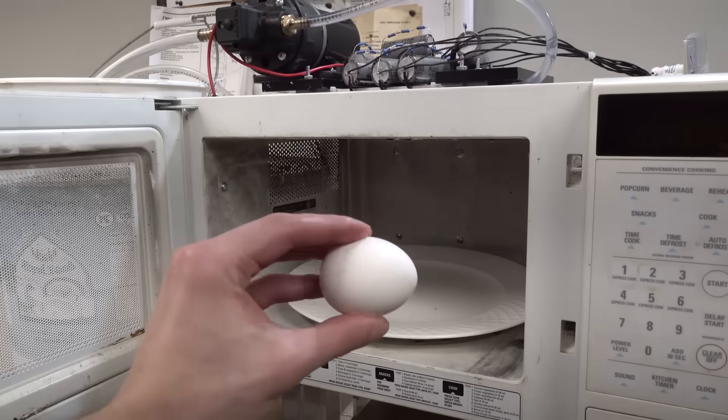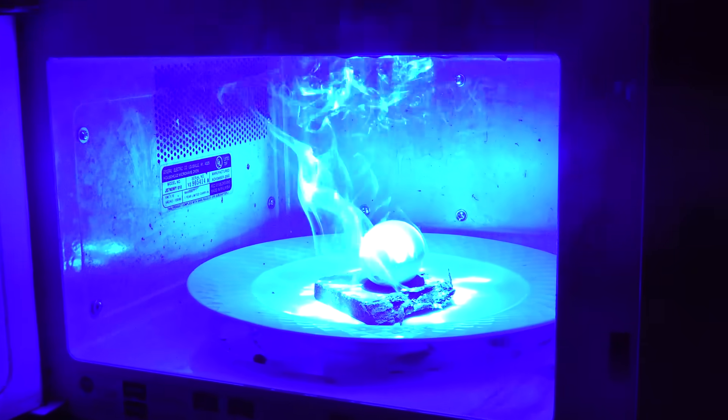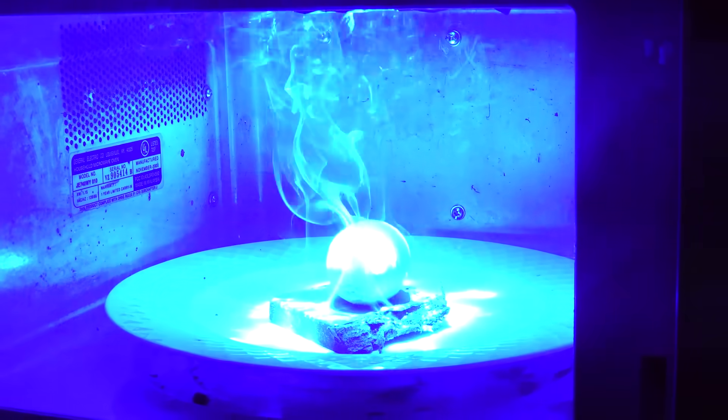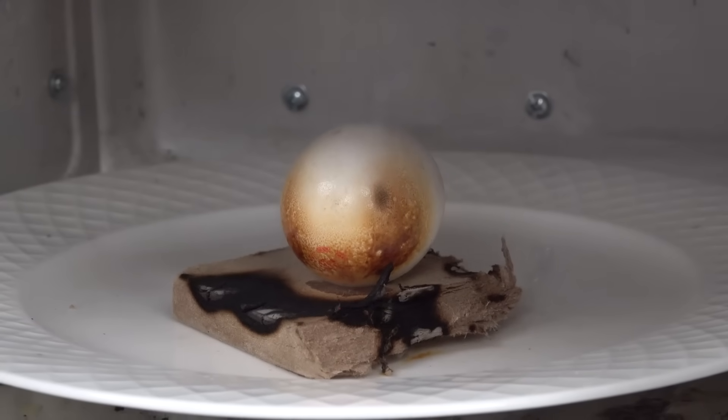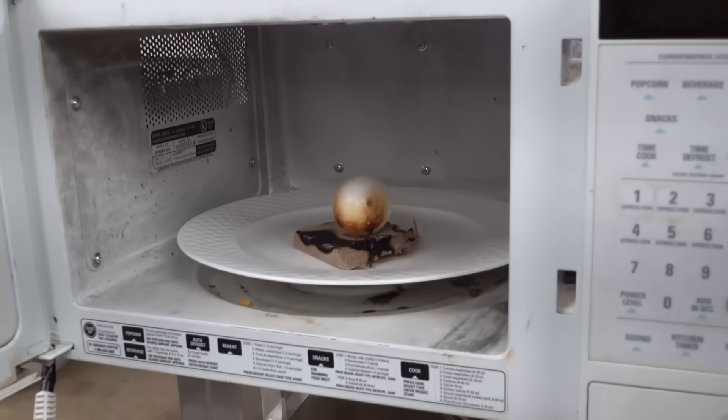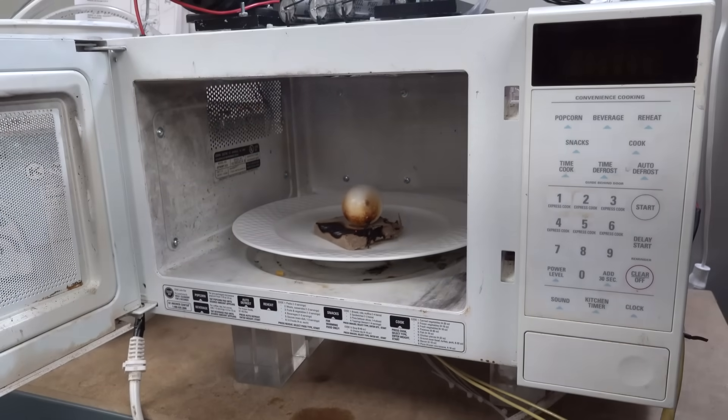How about a laser-cooked egg? Is it even cooking in there? It's hard to tell since the wood's burning a lot, but it might just be reflecting off all that light. I was kind of hoping for something like a hard-boiled egg here, but I don't know what's going on. I don't think I'm going to be eating this one.